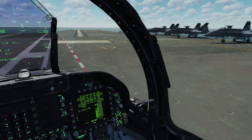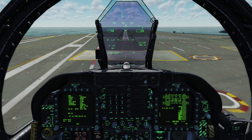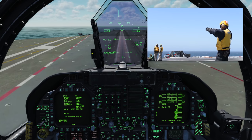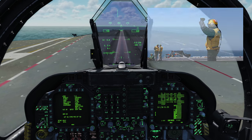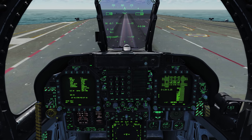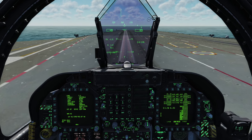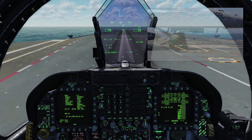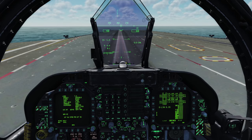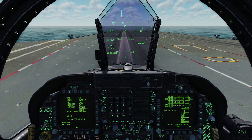Here are the JBDs — jet blast doors. We're going to taxi up and stop right before the cat shuttle, then extend our launch bar. Usually done about six inches before the launch bar engages — we'll taxi forward slowly while pressing the U key (uniform key) to hook up to the cat shuttle. There you go — we're hooked up. You can see a little jerky motion and a little bit of steam coming out of the catapult. Once hooked up, we'll go ahead and spread our wings.